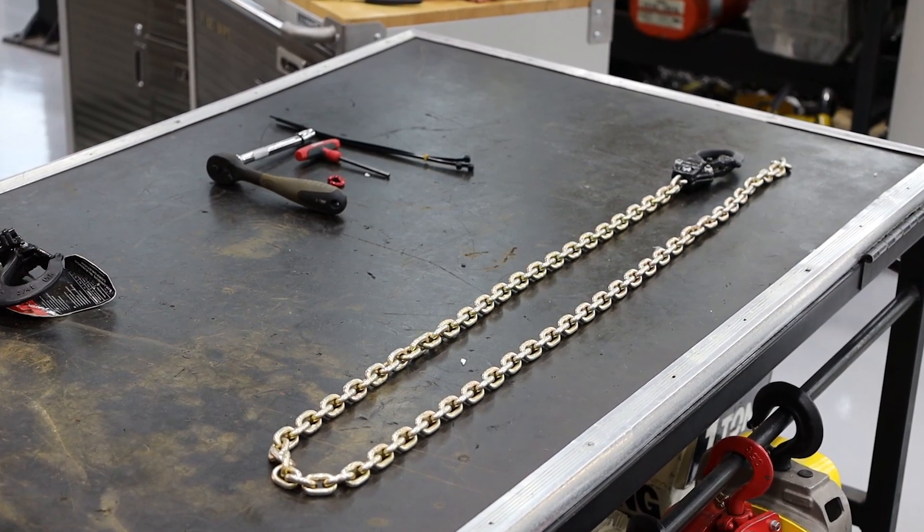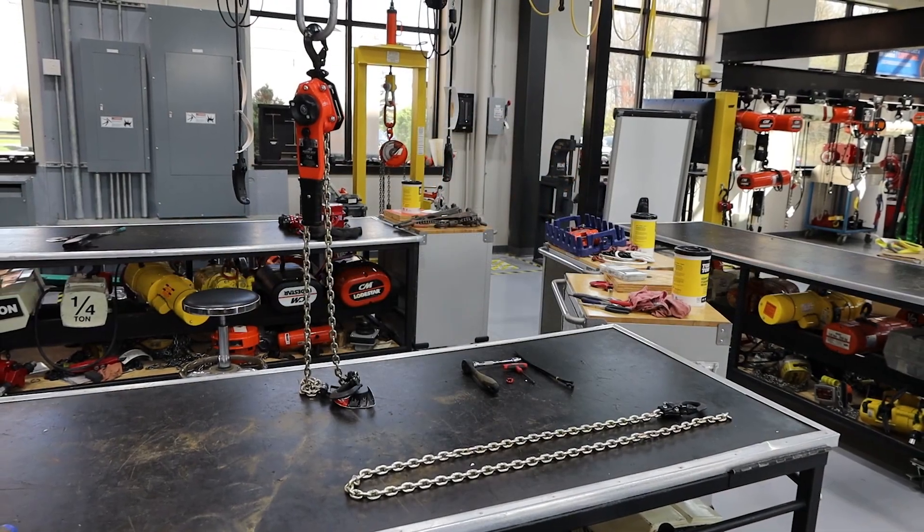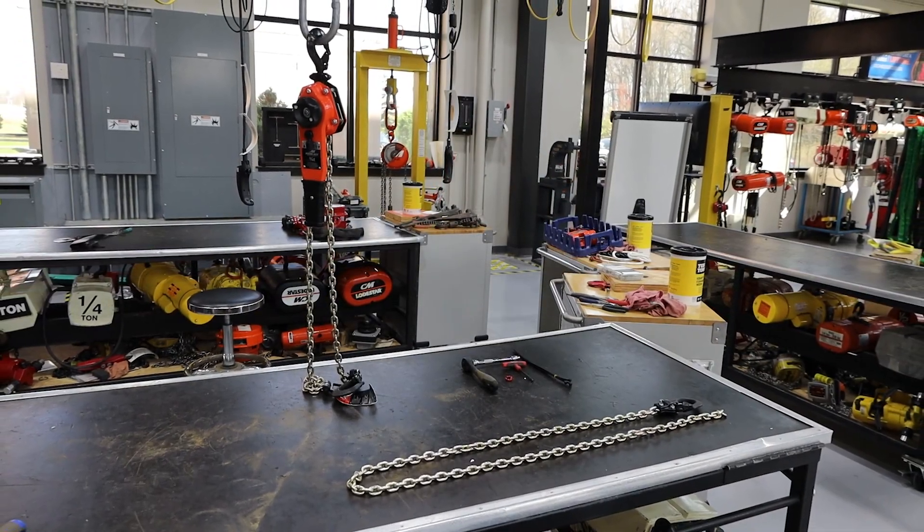First you'll need to decide the length, grade, and size of the chain you need. It's important to ensure you use the correct chain as specified by the hoist manufacturer.